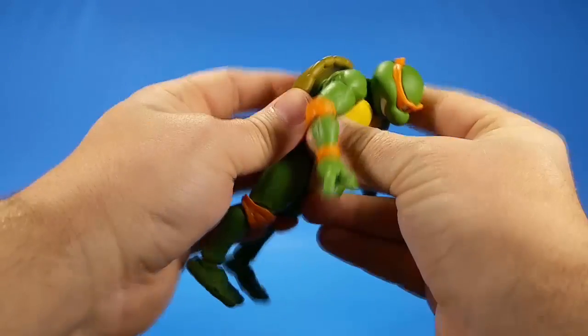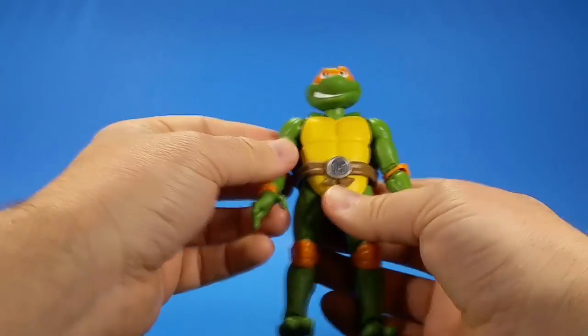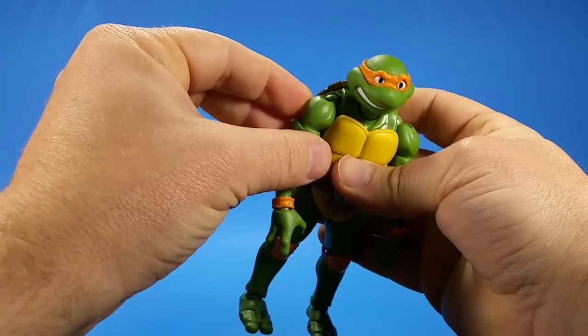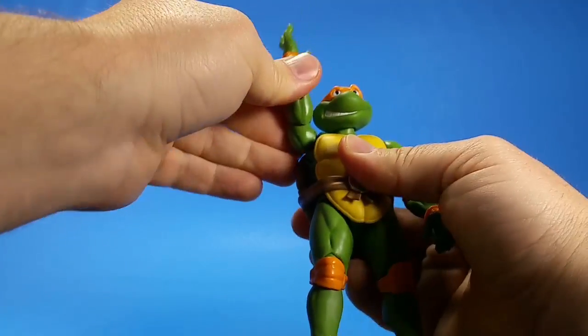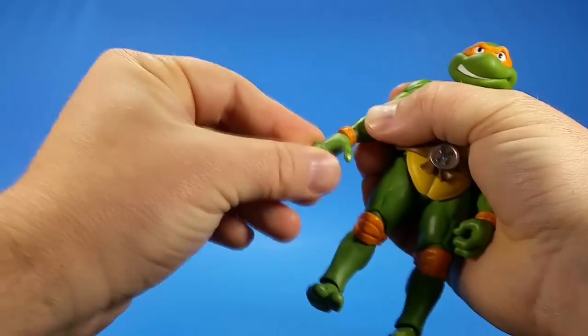On Michelangelo, when you push that you can see the ball joint up in there — you have an articulated shell. Continuing with Michelangelo, since they're essentially the same figure: for the shoulder you have butterfly forward and butterfly up, so it gets a lot of range of movement, and I haven't even moved the hinge in the actual shoulder yet.